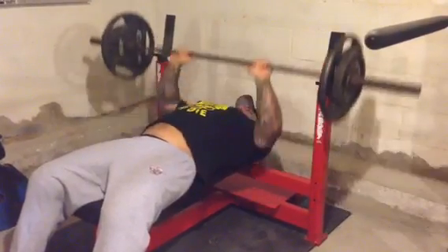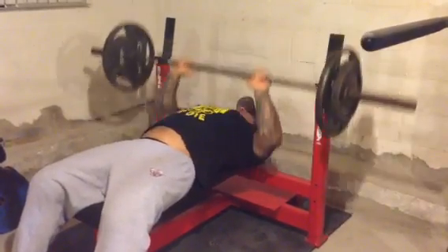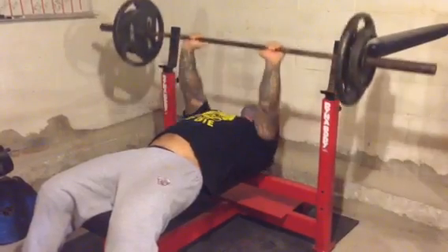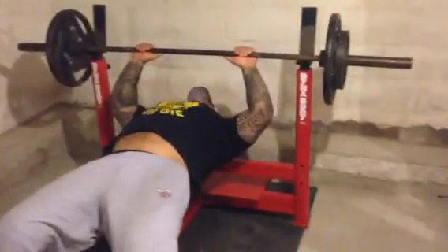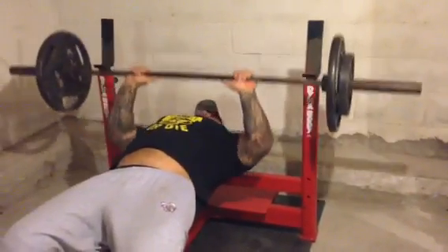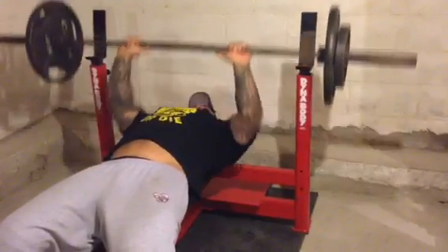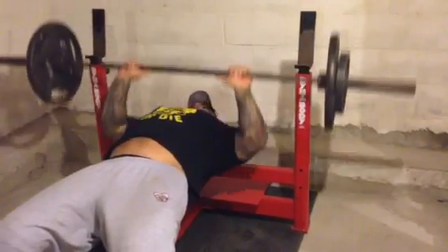Being in the hospital, I think my CNS took a pretty good beating, not only from the injury, but from just laying around. I still kind of feel wobbly with weights. What I'm doing here is a lot of volume just to try to get some stability control back in my arms and in my shoulders. That's where I feel the weakest.